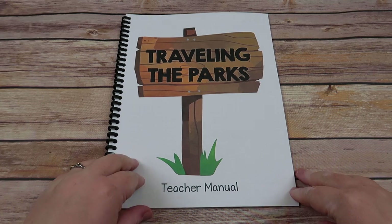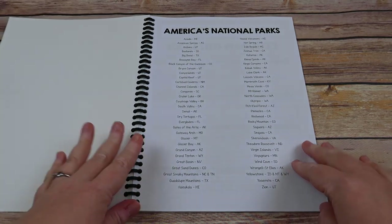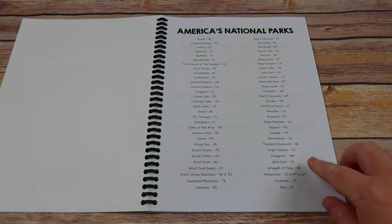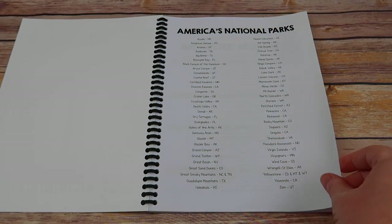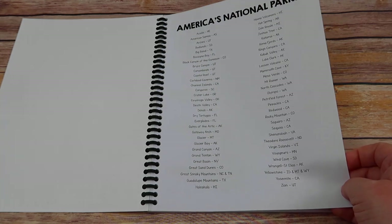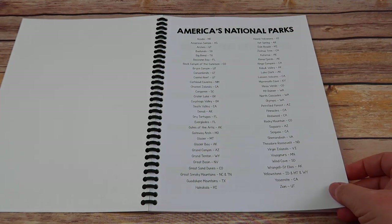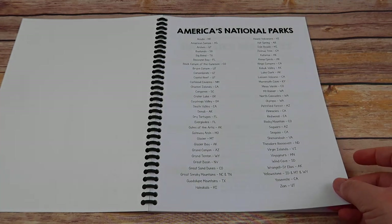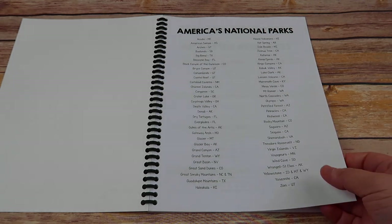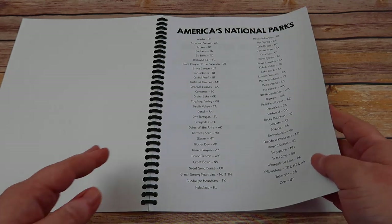This is the Traveling the Parks teacher's manual. Within the teacher's manual, you're going to find a list of the 60 national parks covered. My plan for this sheet is to highlight the parks as we complete them. That way, if we go out of order — which we will probably do based on interest — I won't forget which ones we've done. That also gives you the ability to do portions at a time, such as 12 weeks this summer and 12 weeks next summer, until you've completed all of them.